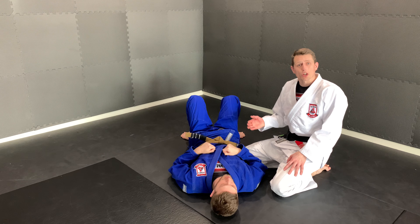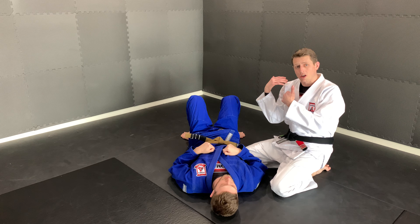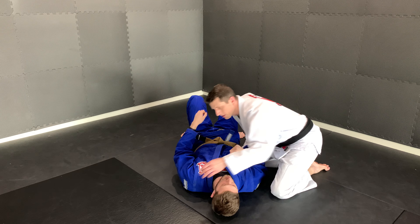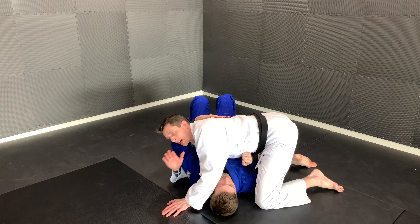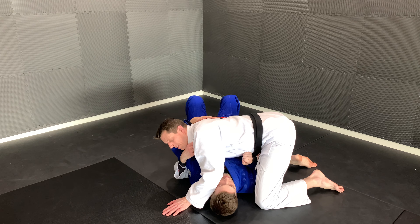The next one we're going to look at is when our partner drapes their hand over our shoulder on the far side, away from their head. When he does this, I'm going to do the opposite of the other one — I'm going to put my right arm around his arm and grab my collar.